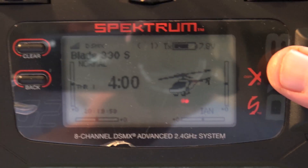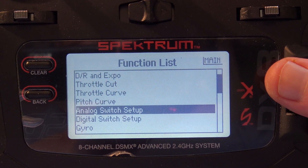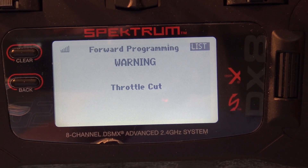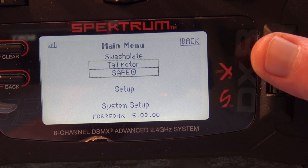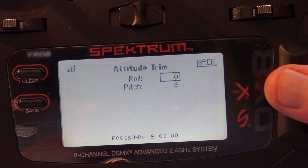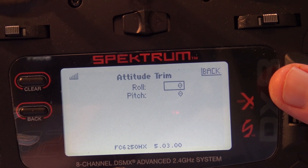Using the video camera now I'll show where people need to go. Scrolling down to forward programming - there it is. Click on throttle cut, pop the throttle cut on into hold mode. Then you see the main menu: swashplate, tail rotor, and SAFE. Click on SAFE, then we've got stability and attitude trim. Click on attitude trim and there you see I've got roll zero, pitch zero. They come from the factory at plus 250 for roll and minus 250 for pitch.